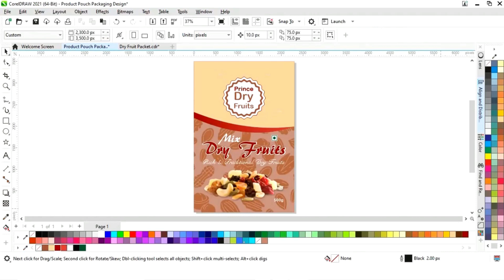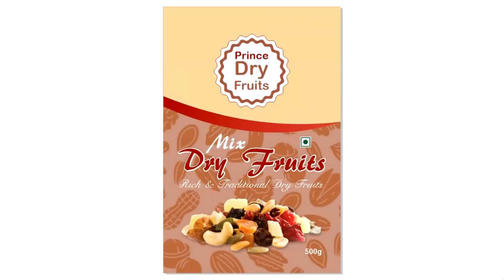Now we'll select the shape and give it an outline. Our product pouch packaging design for dry fruits is ready.